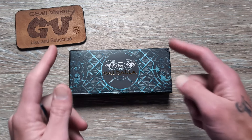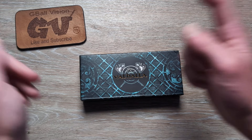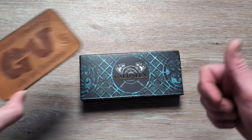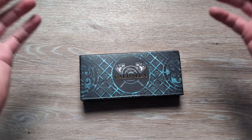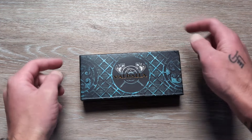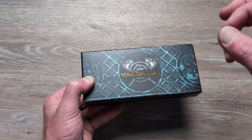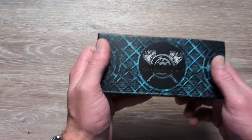Welcome back to G-Ball Vision, everyone. Thank you for stopping in today — I have an exciting unboxing to dig into for you. Before we get started, double check and make sure you are subscribed to the channel. Hit that thumbs up button — it really helps push the video out. Let me know what you are carrying in your pockets today down in the comments. So, we have a new knife coming in.